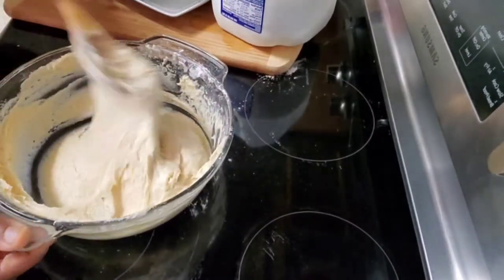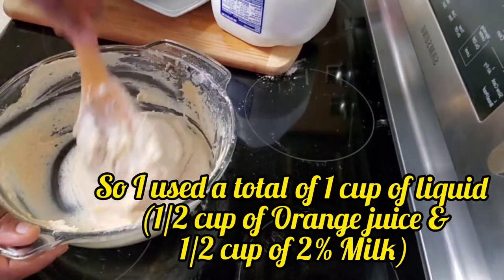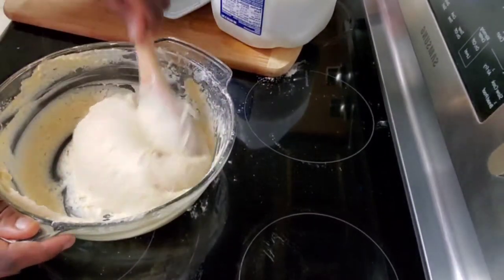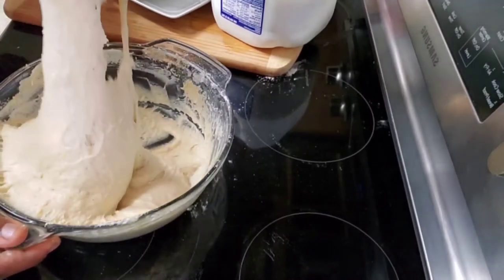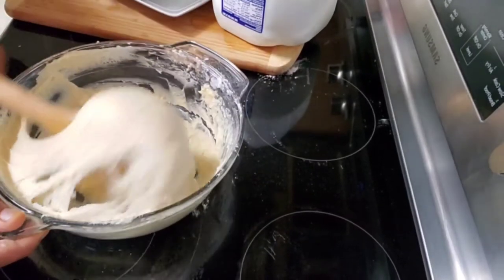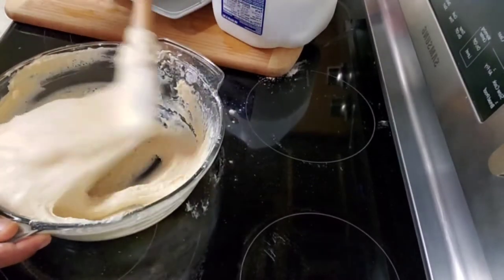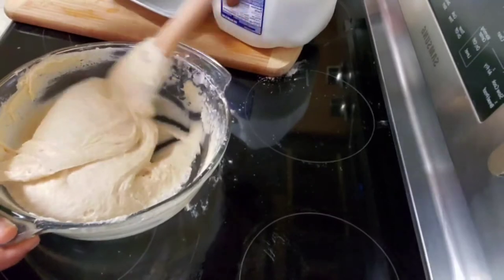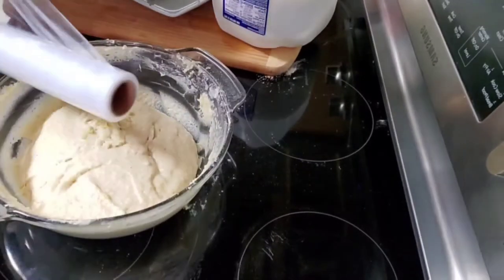It depends on what you want, especially if you're making these buns for family, a house party, or friends. After mixing, you can see the consistency — it's very, very sticky. After this, cover it with foil or a very clean kitchen cloth. Cover it tight and keep it in a cool place for about 30 minutes before frying. To get the absolute crunchiness of the buns, it has to be cold — cover it tight, you can always use foil.